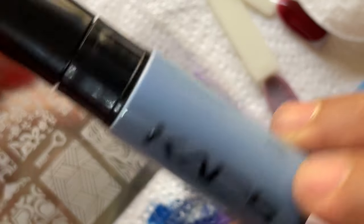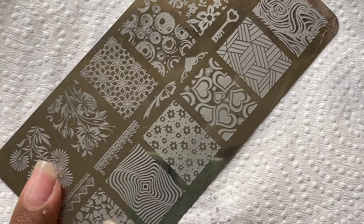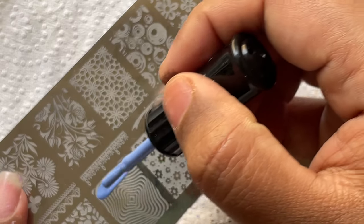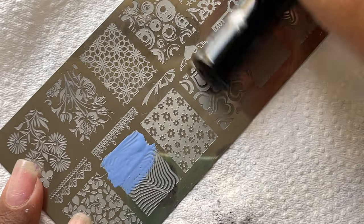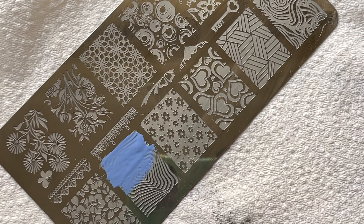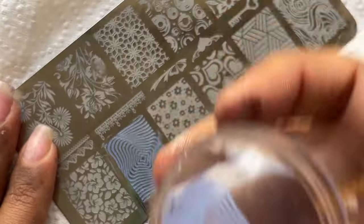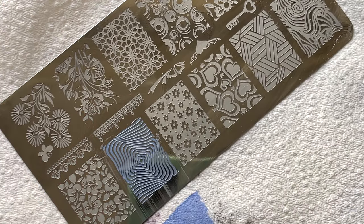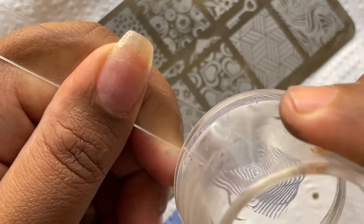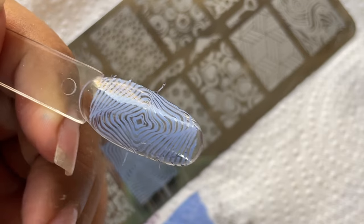Some of you might be thinking I don't know how to do stamping — to prove that wrong, I'm going to use a regular stamping polish. Everything else is the same: same stamping plate, same stamper head, just a different polish. This one is from Kards, one of my favorite stamping polish brands. I swiped it, picked up the image, and here you go — a very crisp, beautiful image, easily and nicely transferred onto a clear swatch stick.